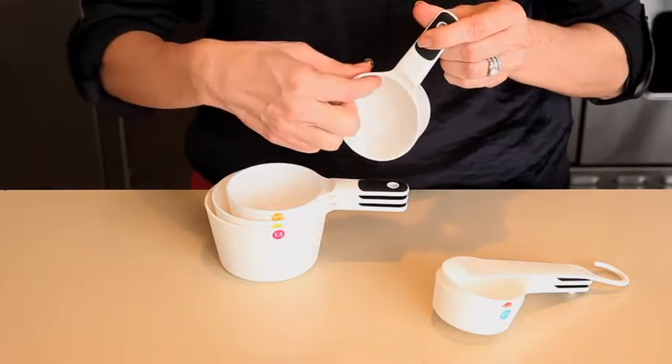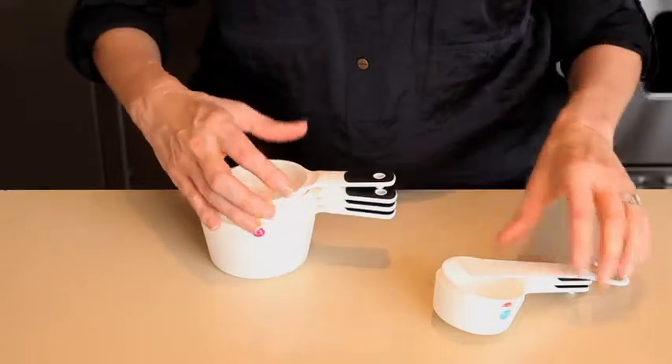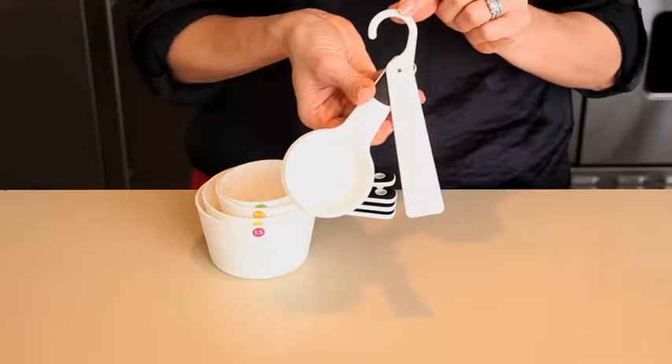Each cup includes a convenient half-measurement line inside for quick measurements. The set includes a scraper, which can be used to level ingredients, and also has a hook on it for hanging storage when needed.